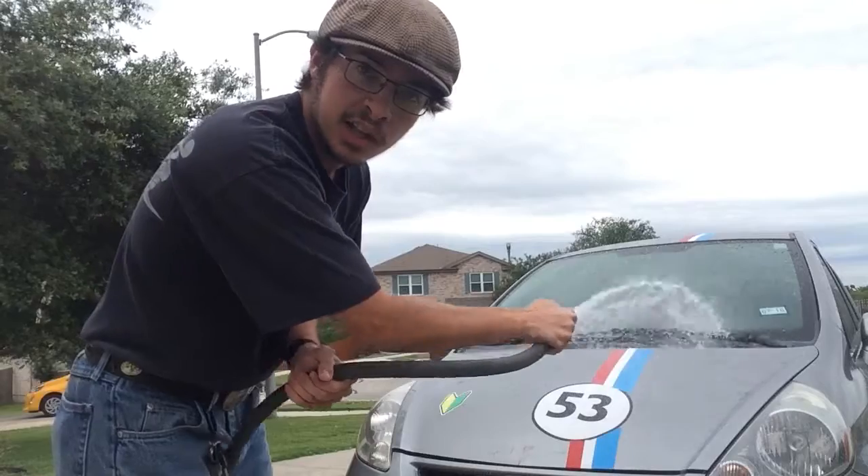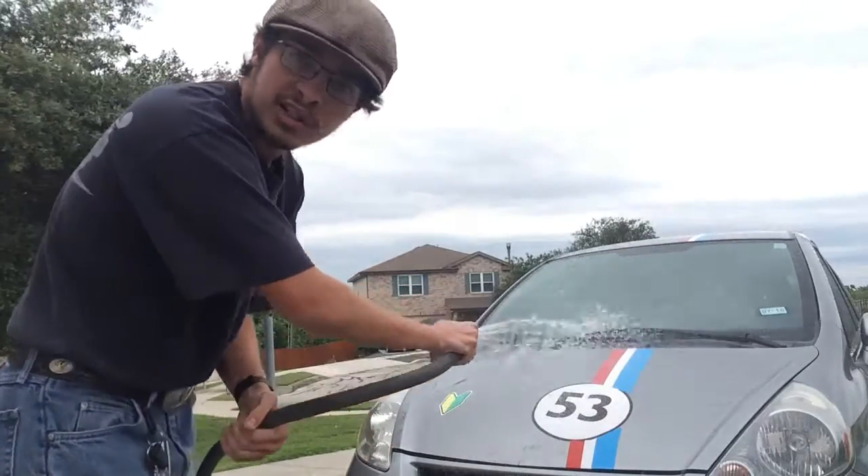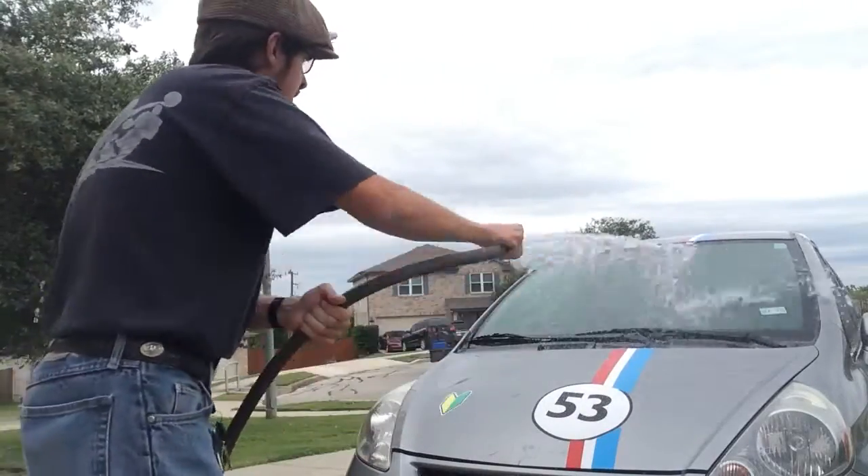When it comes to your stickers, if you actually use water on your stickers, they don't peel off. That's a good thing.